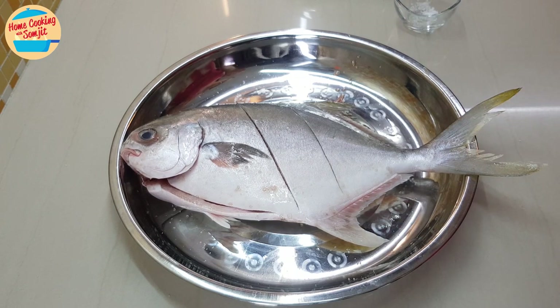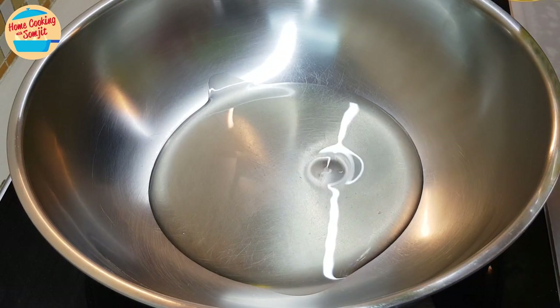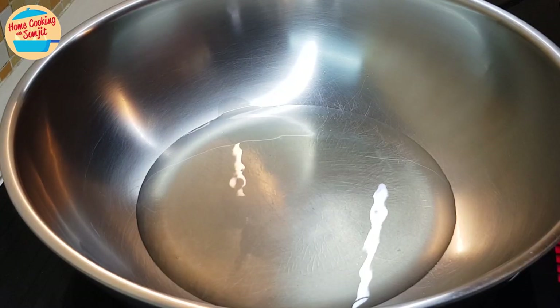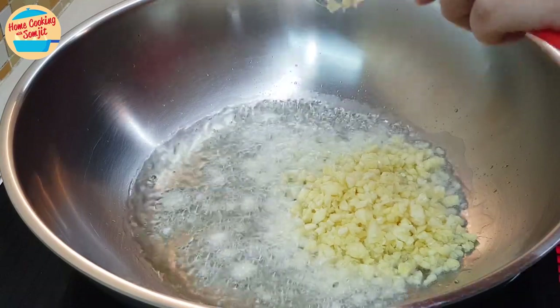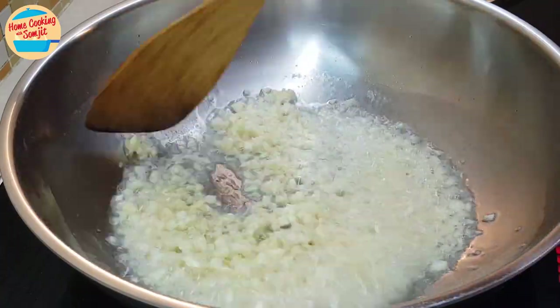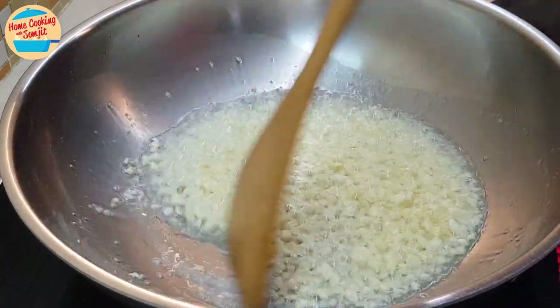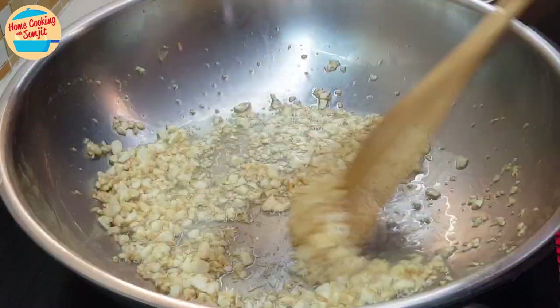I will leave it aside for 15 minutes. Next, we are cooking crispy fried garlic. Heat the pan, add half a cup of cooking oil, and wait for 1 minute. Once the oil is very hot, add in the chopped garlic and give it a stir. Continue to stir for 4 minutes, or until the garlic has turned golden brown, like this.